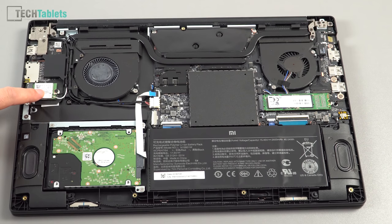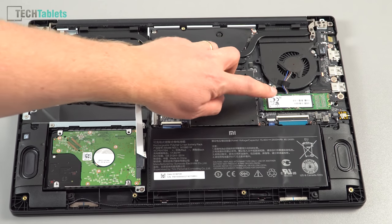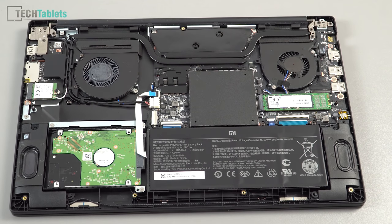There are a couple of positives over the Mi Notebook Pro: you get upgradable wireless, upgradable RAM, and the SSD can be upgraded too. The one area they've cheaped out on is the battery — only 40 watt hours compared to 60 in the Mi Notebook Pro. Overall, the cooling layout looks good, though I'd need to test for thermal throttling.